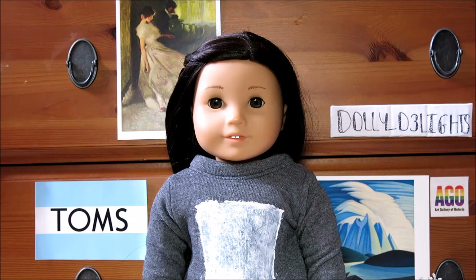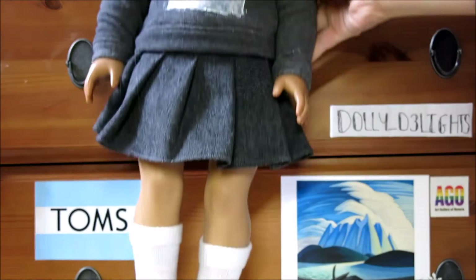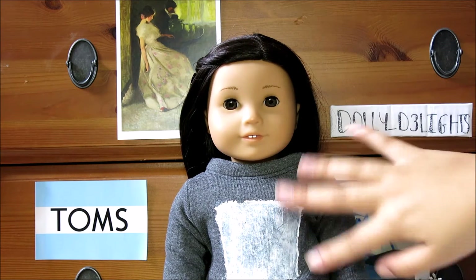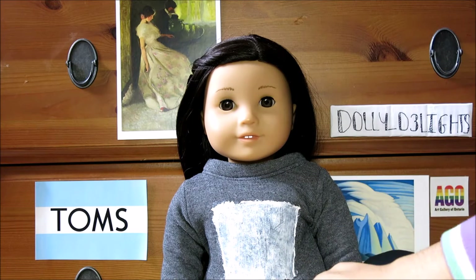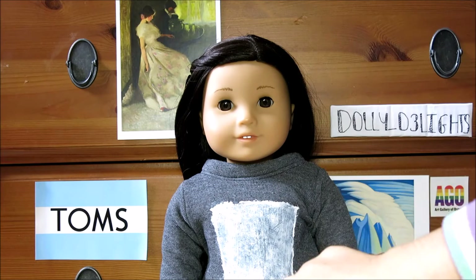For this next costume, I'm going to be creating a Totoro costume. Totoro is a Studio Ghibli movie, which is a Japanese film company — they make such great movies, and Totoro is one of my favorites. For this costume, I kept the same bottom half as the Harry Potter costume. Then I opted for this gray sweater that has a white square in the middle. If you don't have that, just cut out some felt and glue or tape it onto the front of the sweater to make Totoro's little belly.